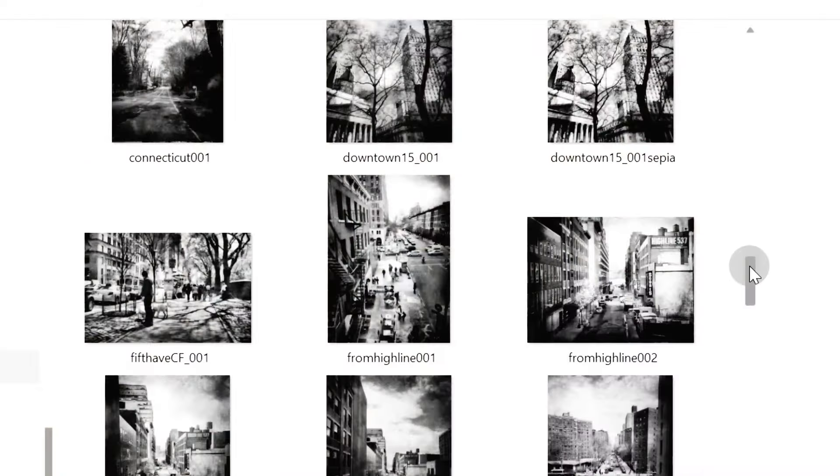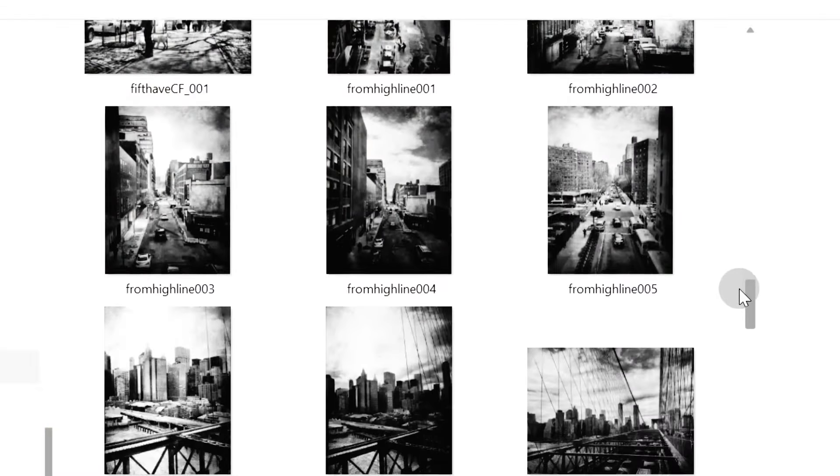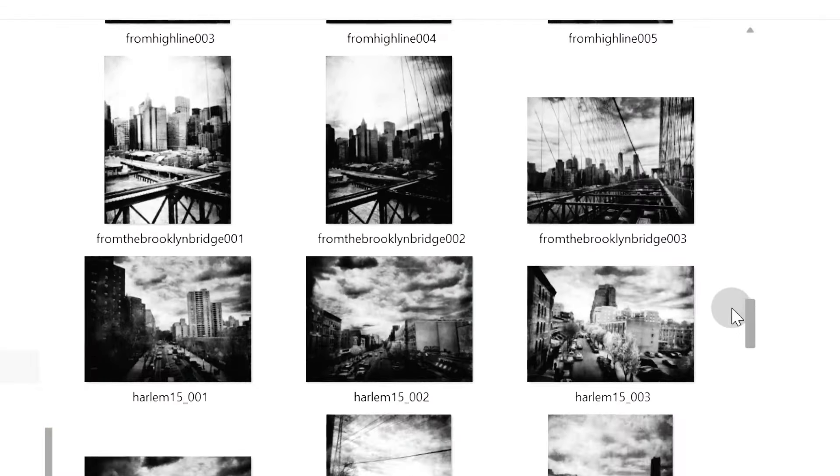I don't really have a goal for today's printing session, just to play around with my paints and make something really colorful. Definitely something colorful. So the only idea I have in mind is to use photos I took in New York. Like I mentioned before, I'm going to use my own photos — they're my babies.